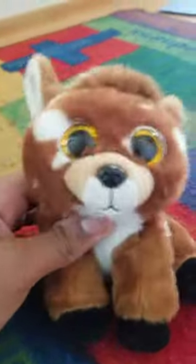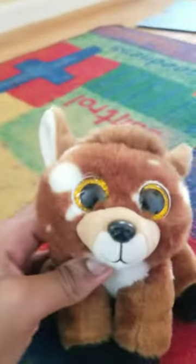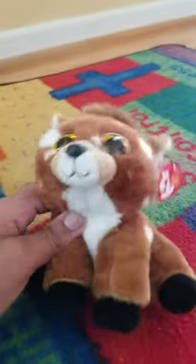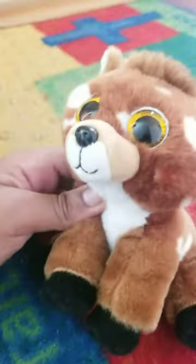Hi everyone, it's me, Buckley, and today I'm gonna show you how to make a super cool bow tie that you can actually put on the Beanie Boo. Yes, that's true, you can.